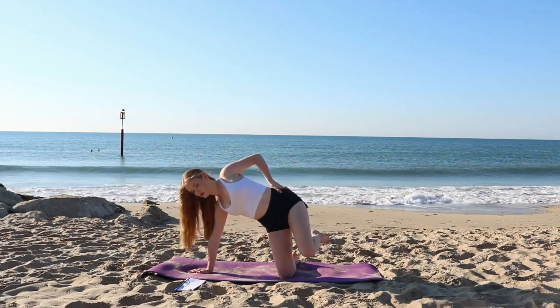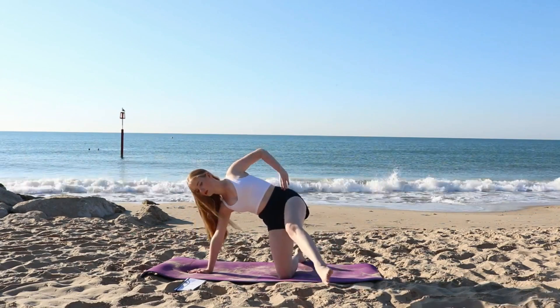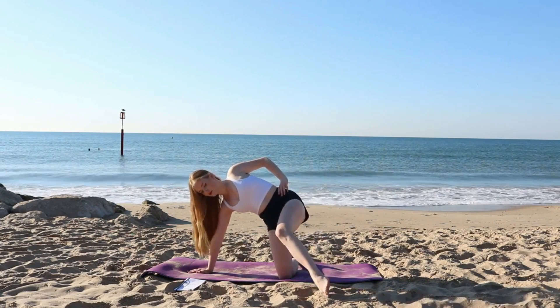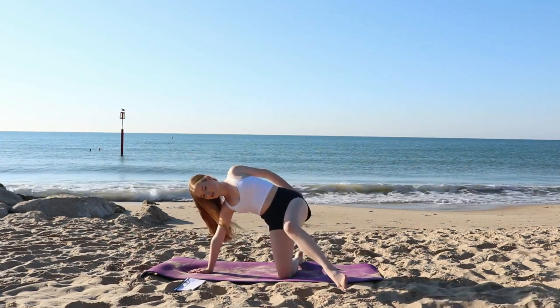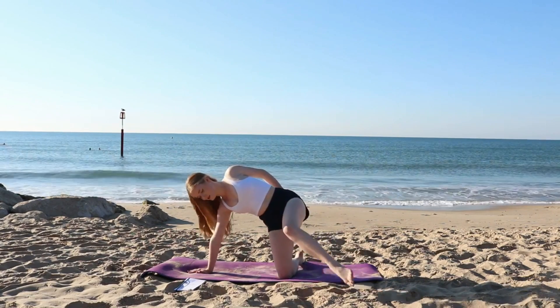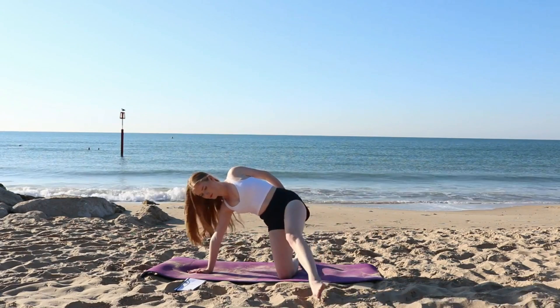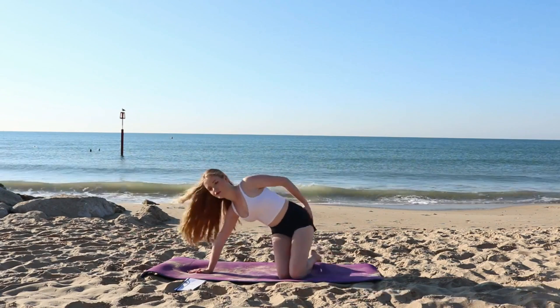Now we're just going to pulse that leg straight out in front of us, again keeping the foot flexed. You can bend the leg slightly here if this is too much for you, but try and keep that leg straight. This will really burn out the outer thigh as well as the side booty. And you're finished on this side.